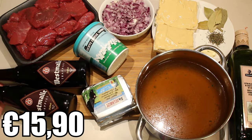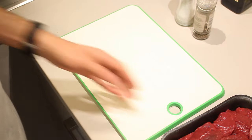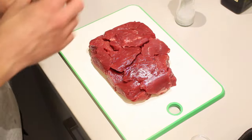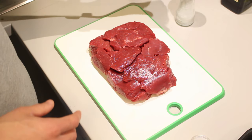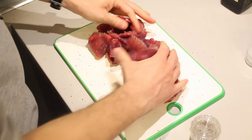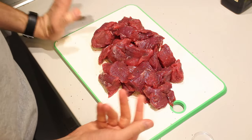Oh, and I forgot to say we're going to use one tablespoon of flour. First of all, we're going to season the meat. I'm going to keep it simple and season it with some pepper and salt, and just massage it in there. Now set it aside and let's start cooking.